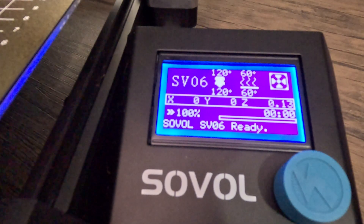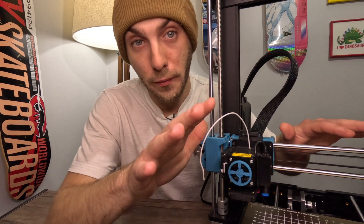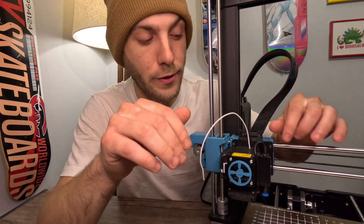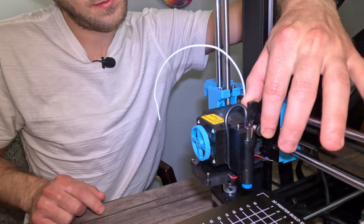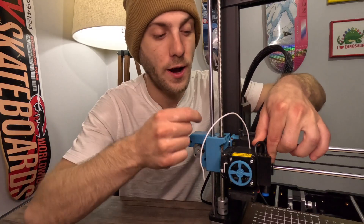Let's push our button and see if we can pull it out. Let's get this filament out of here and move on with our lives. You get your little spring-loaded button right there, then you get your little plastic lip. We're going to pull the lip towards the button. This is all heated up, so it should just come right out.